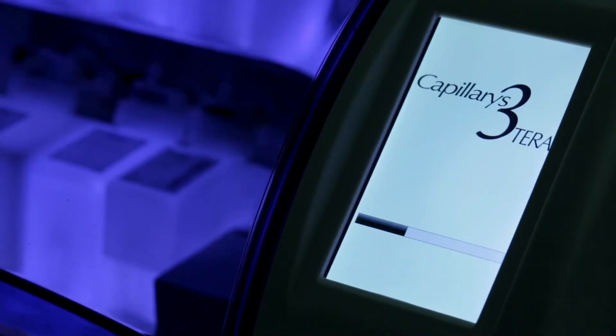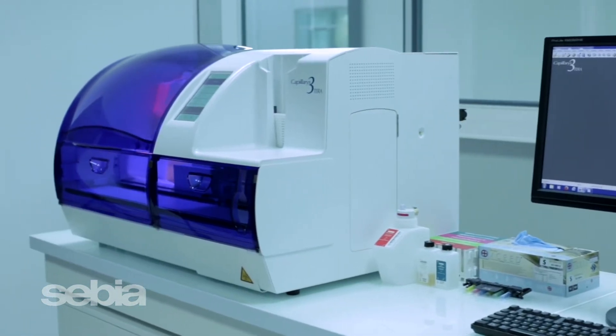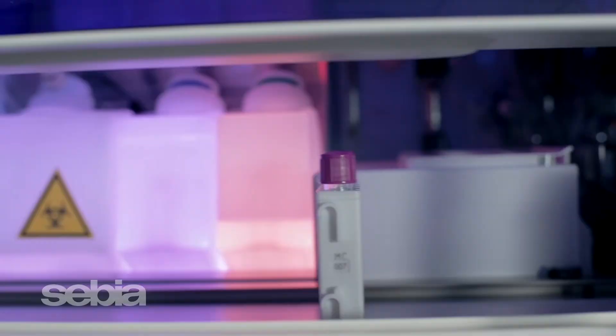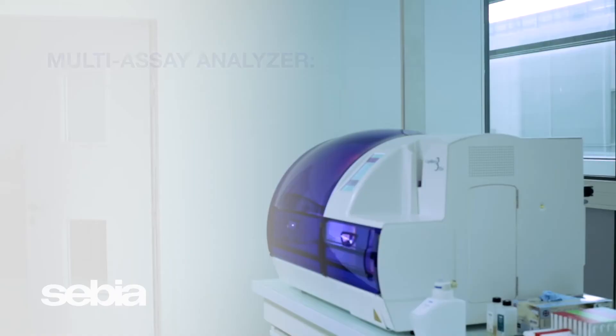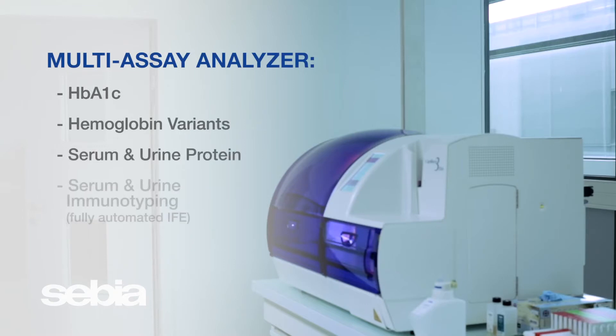Introducing the Capillaris 3, Sabia's newest generation of capillary electrophoresis systems designed to provide flexible workflow solutions to meet your current and future testing needs. The Capillaris 3 is a fully automated multi-assay analyzer offering enhanced throughput and increased walkaway time to provide improved productivity and efficiency in your lab.